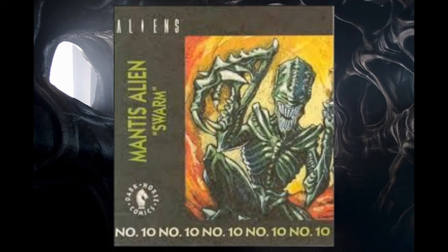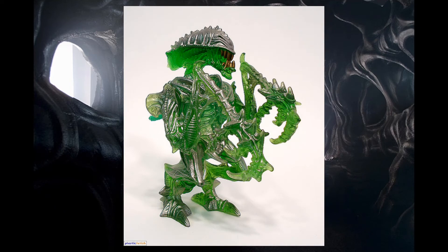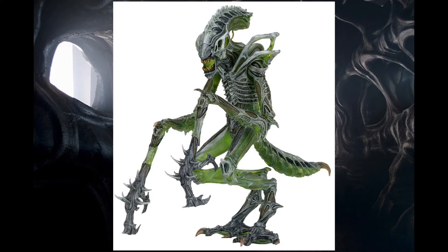The one-shot comic Alien Swarm was never offered for individual sale anywhere and was an exclusive to the original Alien Mantis toy from Kenner. NECA later released a new version of the praying Mantis Xenomorph, which included wings, higher articulation, and an improved colour scheme.